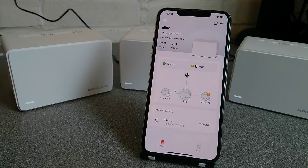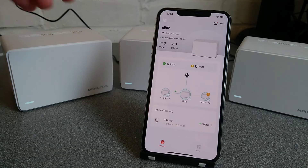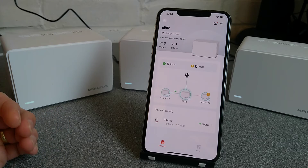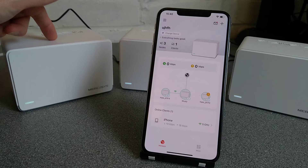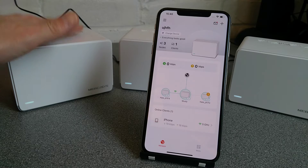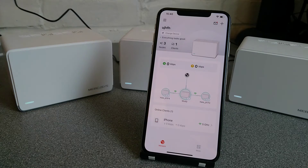Hello everyone, it's FreeName on YouTube here. I'm going to show you how to factory reset this Mercusys H70X wireless mesh system using the app. There is also another video, which will be linked to in the description, which is how you factory reset it using the physical pinhole button on the back of the main router. But if you wanted to factory reset it using the app, this is how you do it.